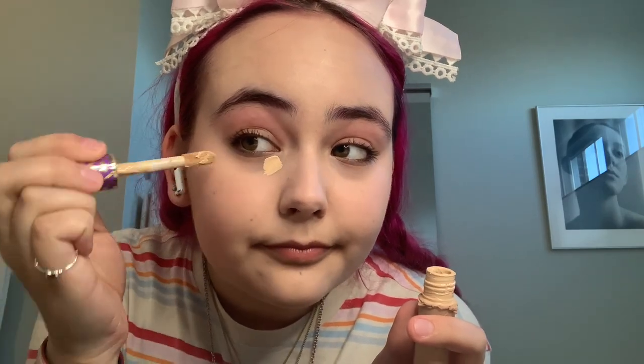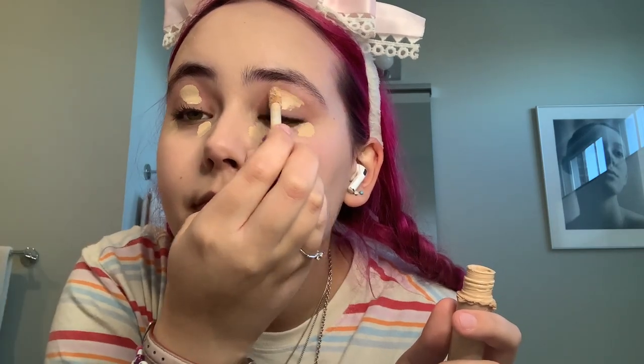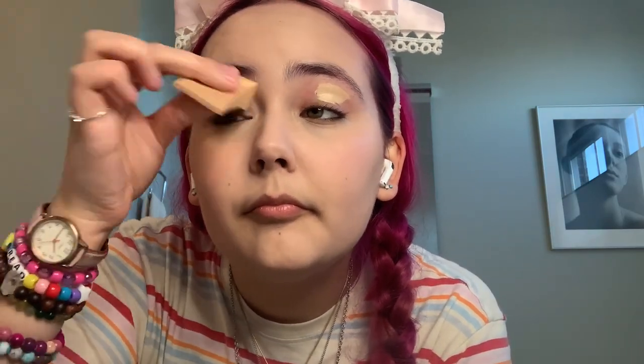Now that that's done, it's time for concealer. I do this underneath my eyes and on my eyelids. I do it underneath my eyes to brighten up that area to have more contrast on stage. And I do concealer on my eyelids to make the eyeshadow pop more and just overall look better.